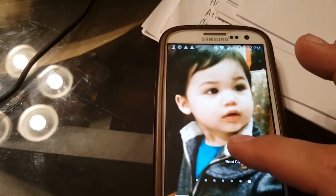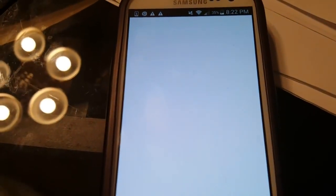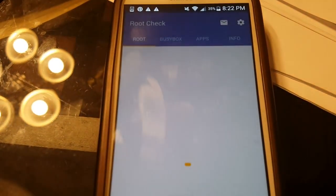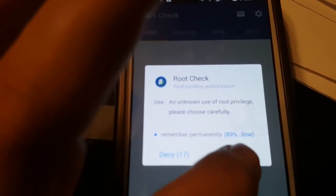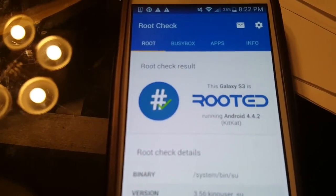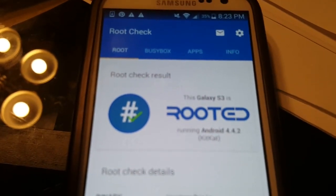Let's go ahead and do Root Check. Right here it says: this Galaxy S3 is rooted!